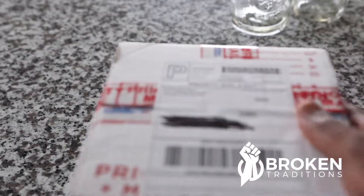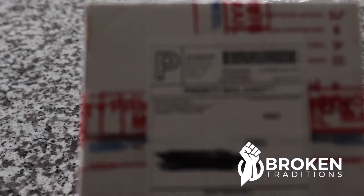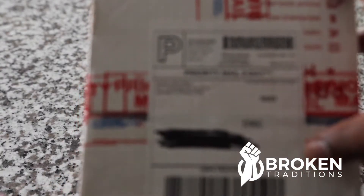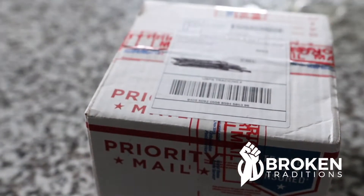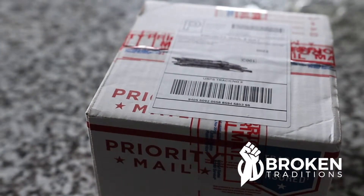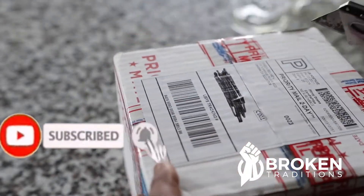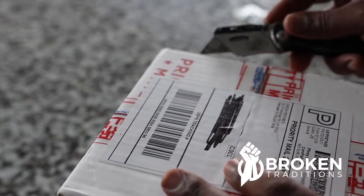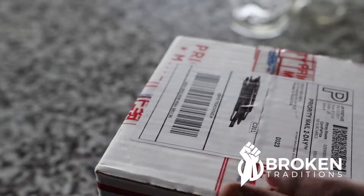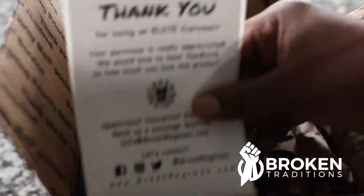Hey, what's up family, it's your boy Laran and I'm back with an unboxing — it's been a minute since I did an unboxing. But before we get into this, I want to say what's up to my subscribers. If you're new to the channel, welcome, and please consider hitting subscribe and turning on notifications. On this channel I make thought-provoking videos and I do reviews on Black-owned products, so if you're into that, hit subscribe and turn notifications on.